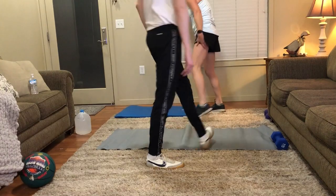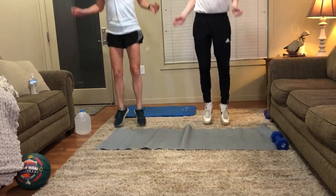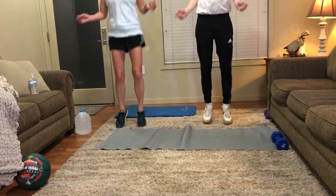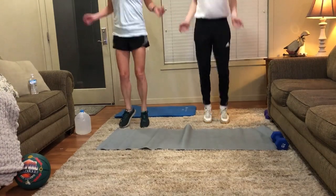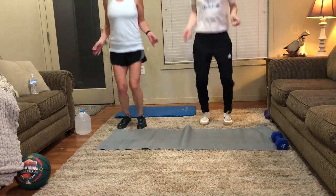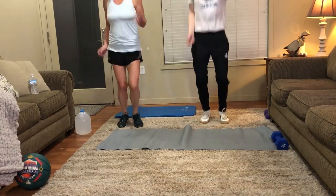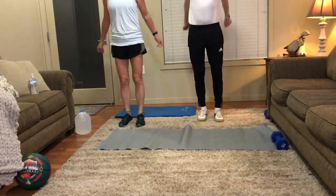Jump rope again, 30 seconds. Start right now. Burn those calories, burn all the calories. Okay but like actually. Ten more seconds. Three, two, one. Okay.